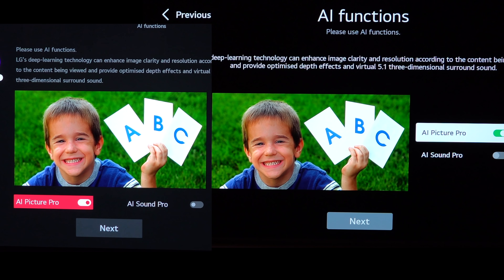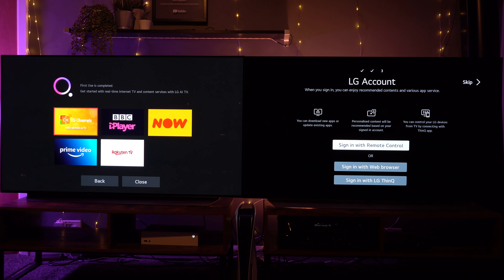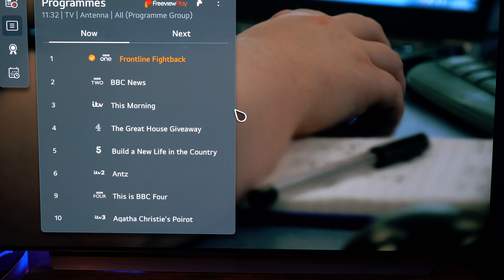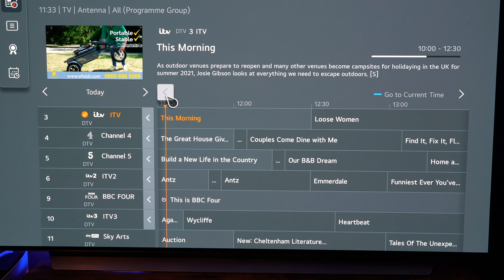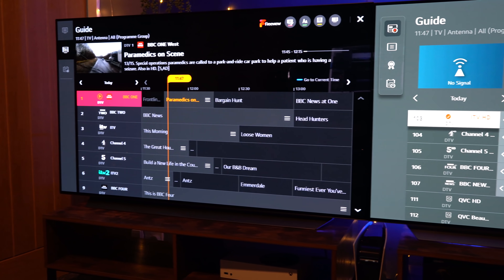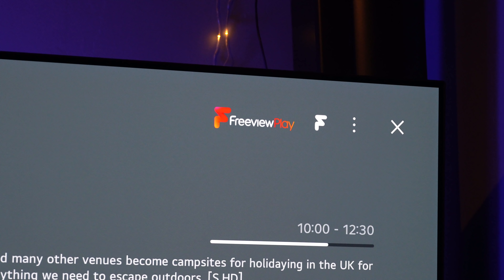If you want a full step-by-step setup of the new system, let me know in the comments. Most of the other setup options are very similar to last year's, just a slightly different look. One big change this year is that all of the connected services — like on-demand services here in the UK — are there from the start. You don't have to worry about those being missing for six months like they were with the CX. You also get Freeview Play, whereas on the previous CX you only had standard Freeview, which is definitely an advantage.